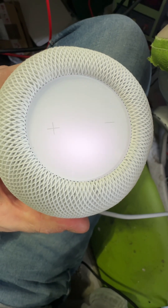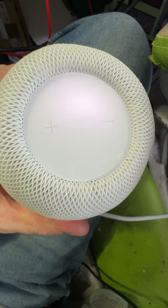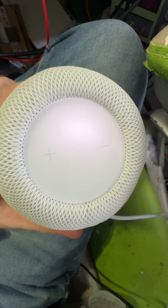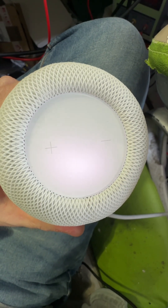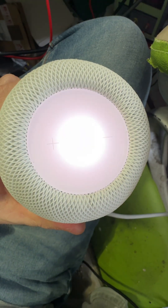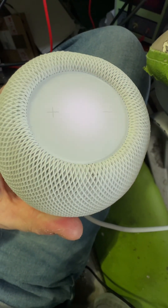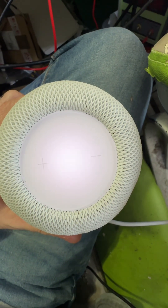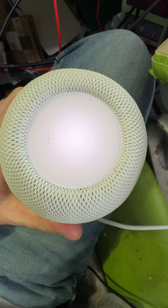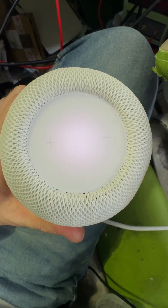Should have a noise in a minute hopefully - should start flashing. There we go, it's going to hold the phone next to it showing to set up, so it's all sorted and fixed. I've never seen one of these before but still managed to fix it.